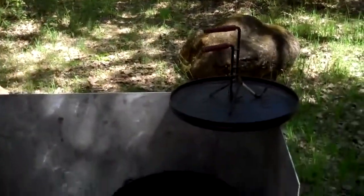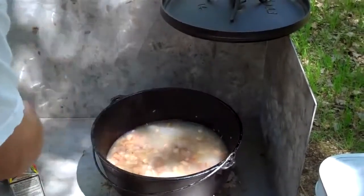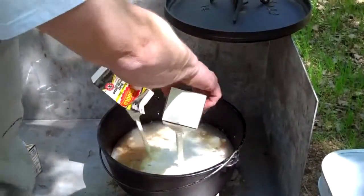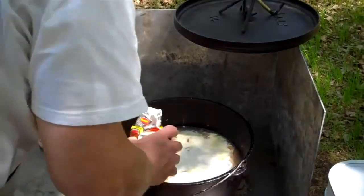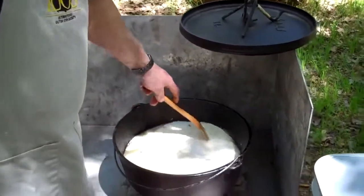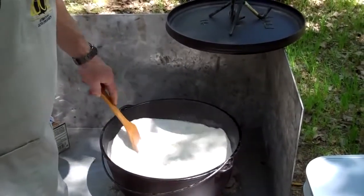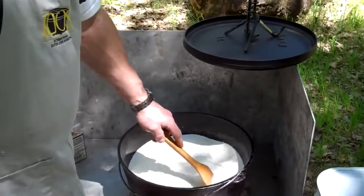We've got the start of our base all ready. Now we're going to add the liquids. We've got a quart of clam juice, and then we've got two quarts of heavy whipping cream. We're going to give this a nice quick stirring.